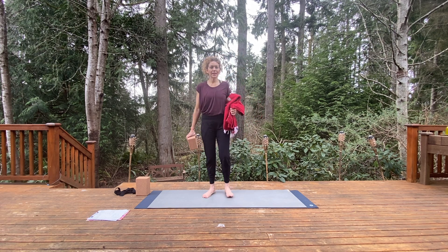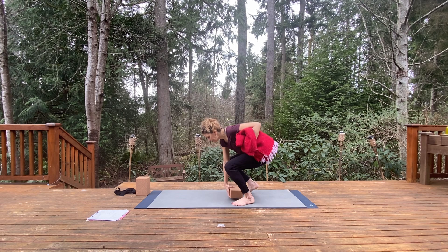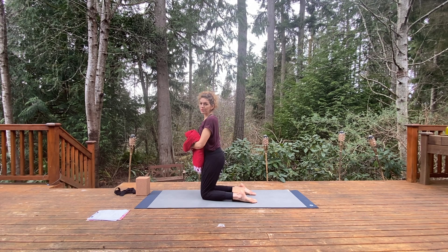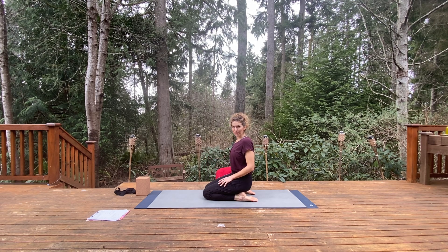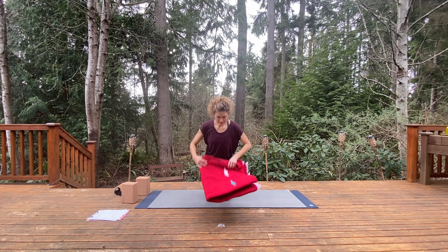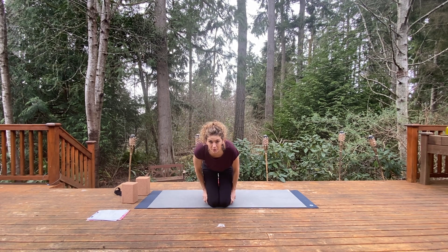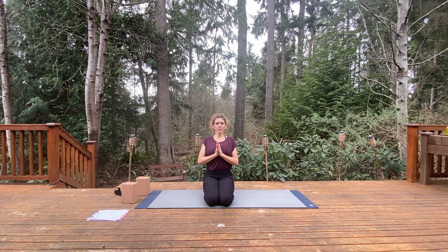We'll sit in Virasana today — that's hero's pose. You have two options: you can sit on a block placed on the wide part, hugging the block together with your ankles and sitting down on it, or you can take a blanket, roll it up, and sit on it similarly. Knees come together, pull the flesh part of the cap out of the way, and just sit tall here.